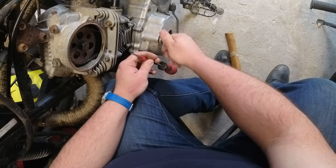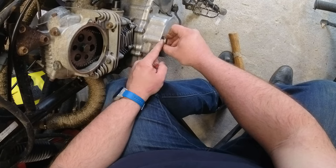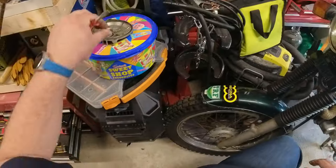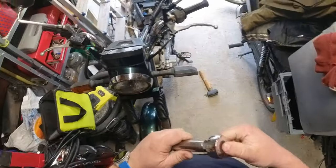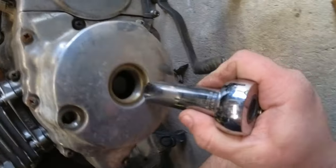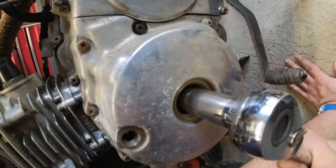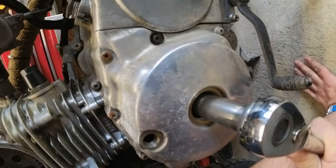I can always pick up another one of these covers - they're relatively cheap from the likes of Wiimoto. Just making sure I get the O-ring out with it and it doesn't fall into the engine. The next step is to undo the nut on the camshaft, so I'm following the guidance of the workshop manual on what order to do this in. I think the workshop manual might be slightly miswritten because I do mess up here when it comes to the cam chain tensioner.